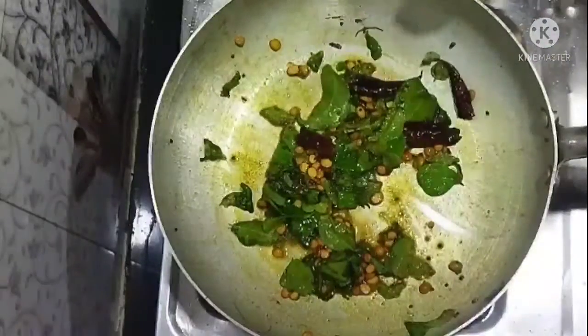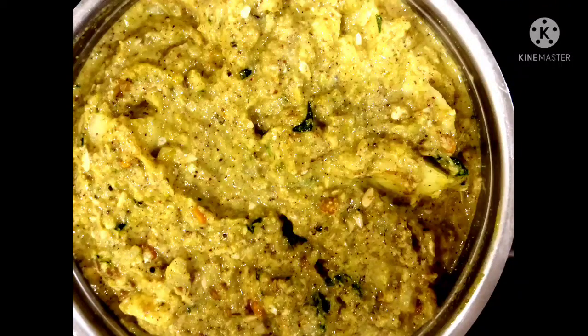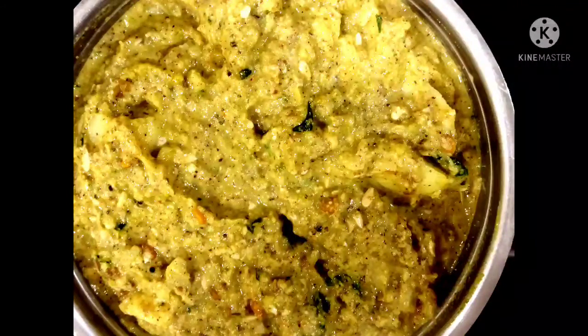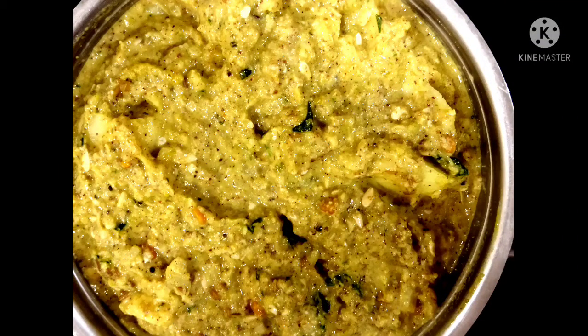Half a teaspoon. I will be able to make it very tasty. I will make a lot of rice, and I will be able to make it very tasty.